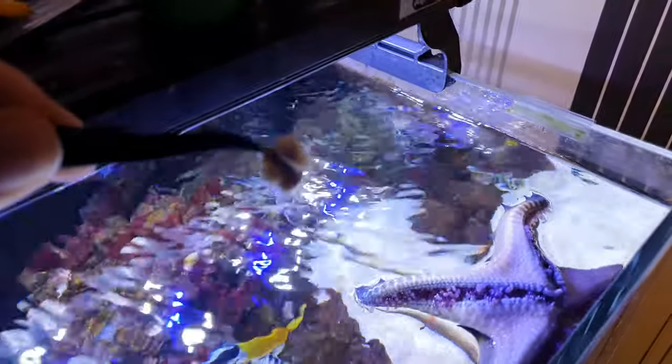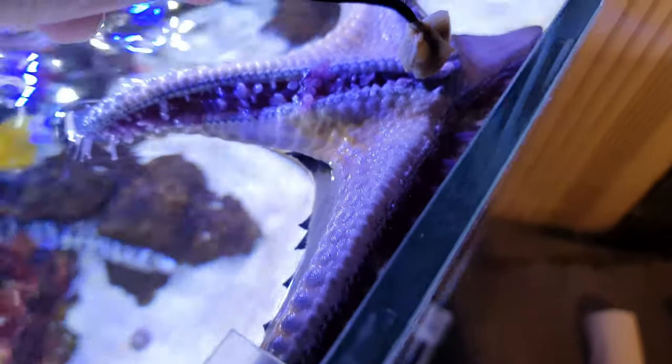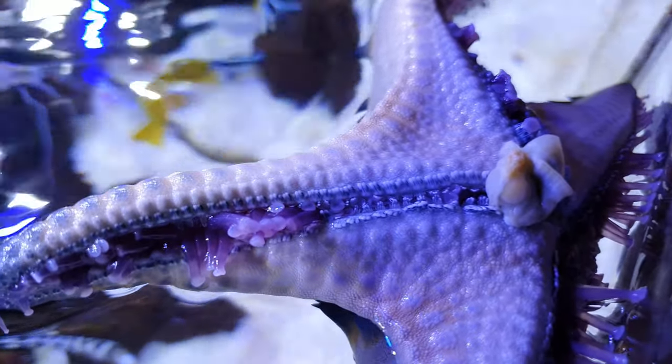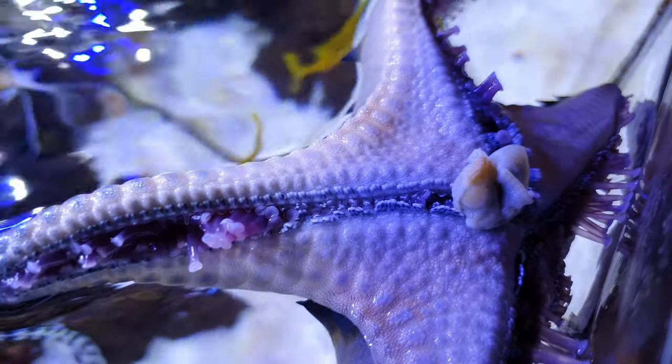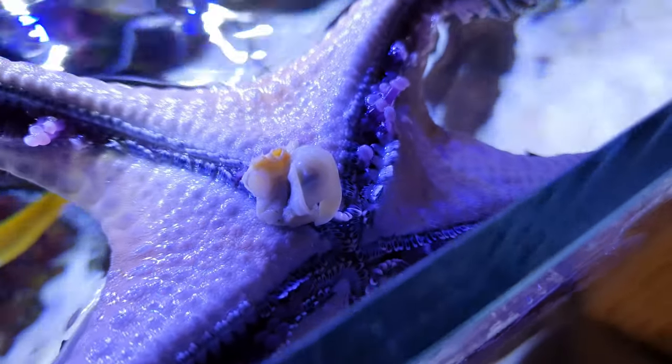He's got a wee bit of muscle here, and we just drop it there. And his tentacles will start moving until he feeds it down into the centre of his mouth, which is just down in there.